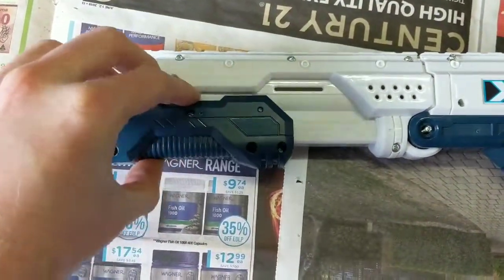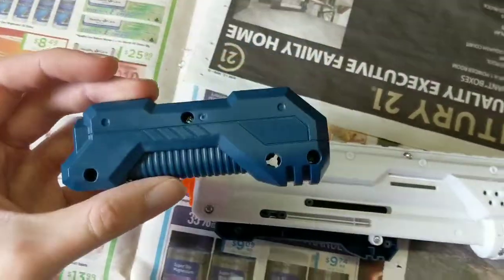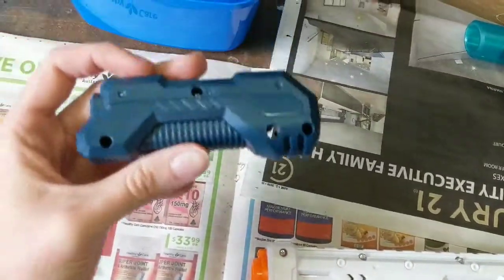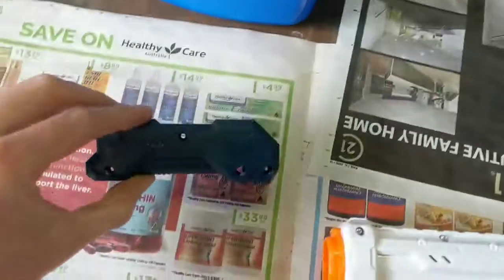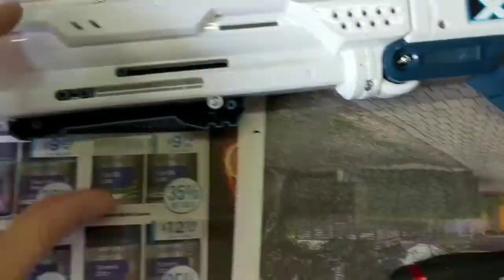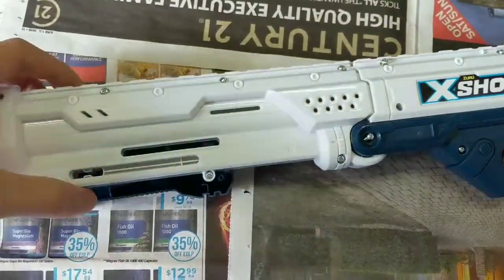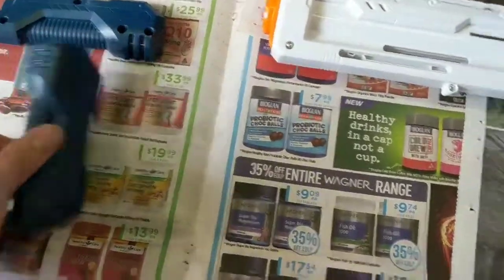So you're gonna wanna take the pump grip off first. We're gonna go on ahead, because I'm gonna paint this — you're gonna wanna go ahead and put the screws somewhere safe. So the screws are gone and we're good. So we have the pump grip off. This is really hard to do with one hand, ladies and gentlemen.